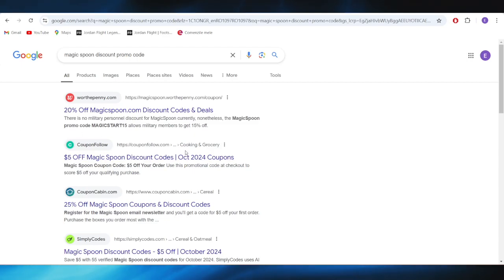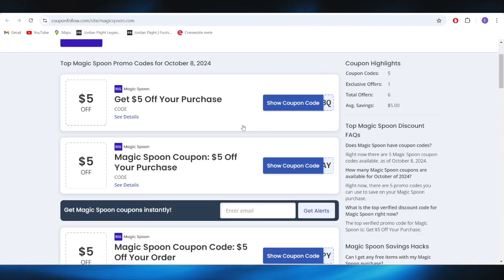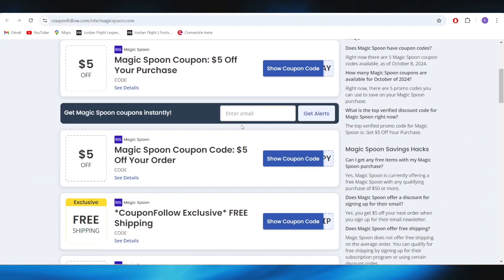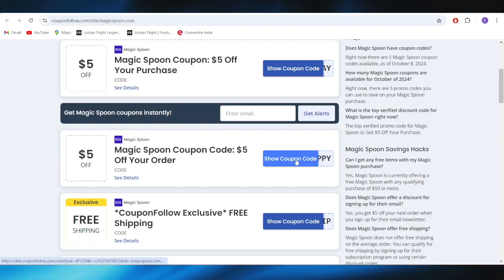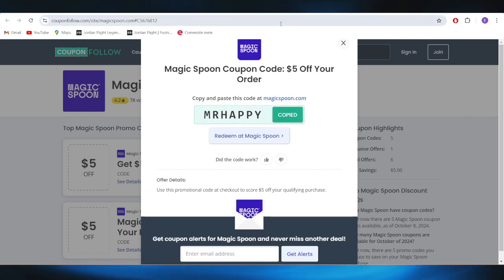Go to the website called couponfollow.com and open it. As you can see, we have a list of different types of promo codes you can use to get some discounts. For example, if you want to get this $5 discount on your order, simply select the button that says 'show coupon code.' This is the promo code you can copy and use on your next order to get that $5 discount.